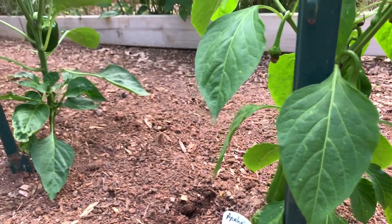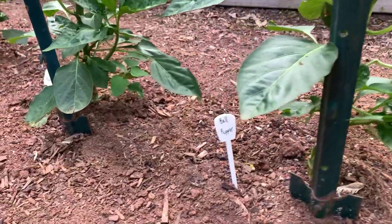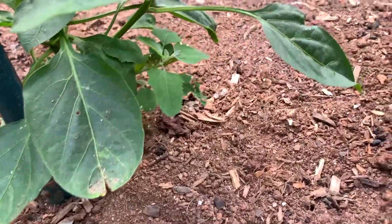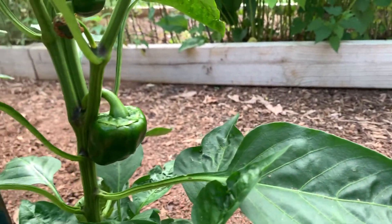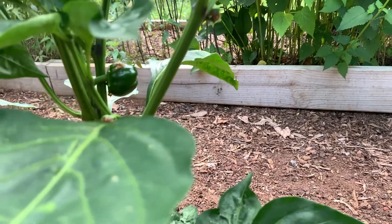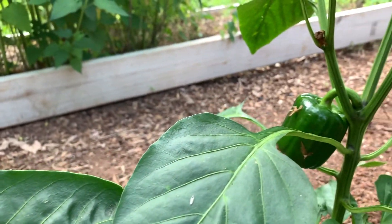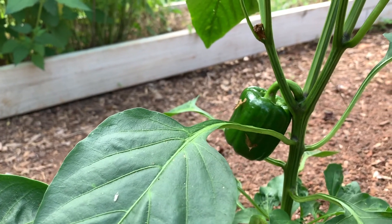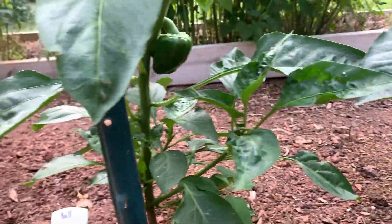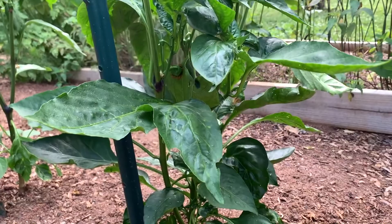And next to Anaheim, I have the bell peppers. And I do have bell peppers coming in too. They're small, but they're starting to come in now. And I have three plants of the bells. More bell peppers there.